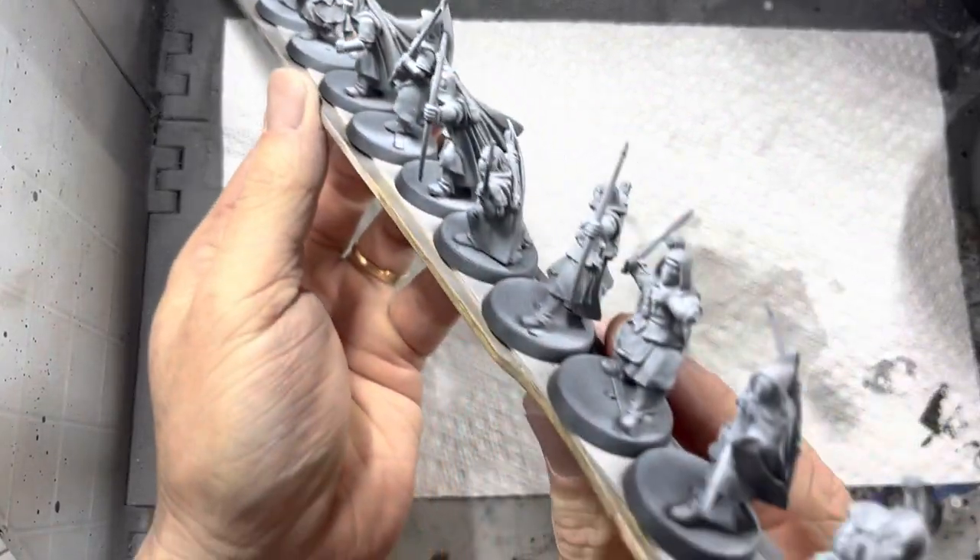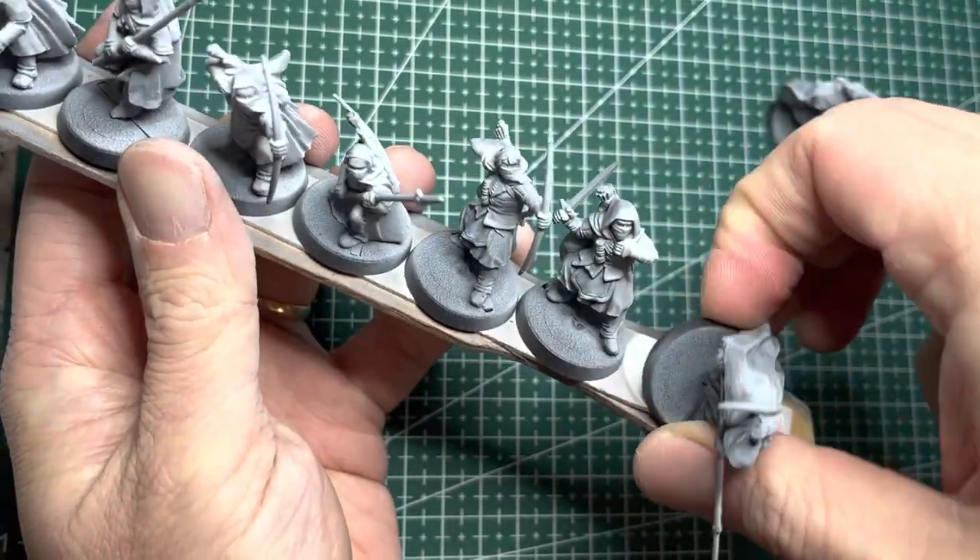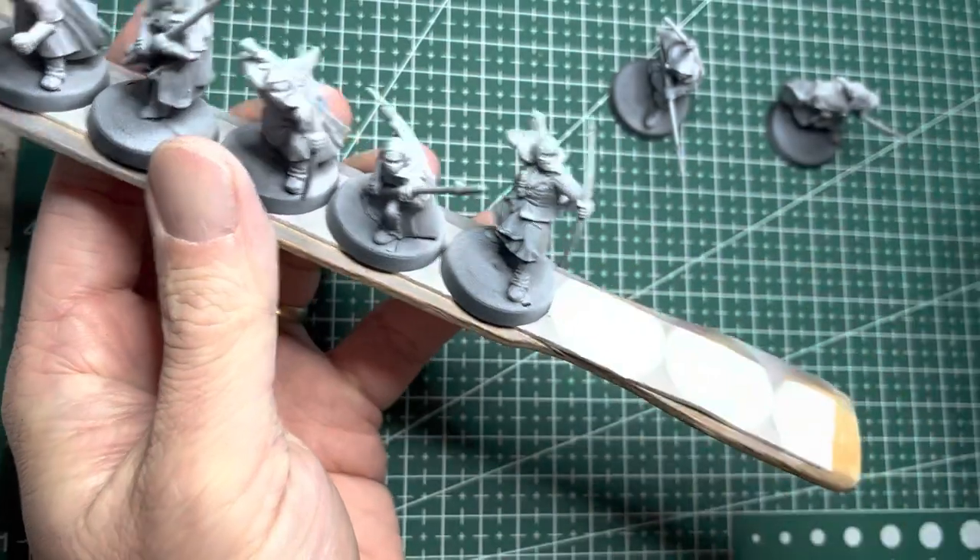Unlike my first two videos in this series, I decided to paint these individually instead of on a stick. They had a lot of tight areas and I really needed good access to them.